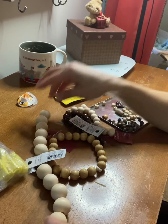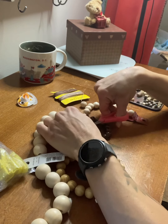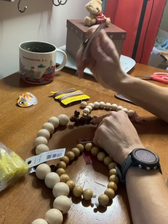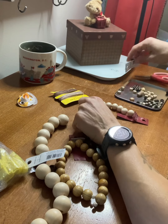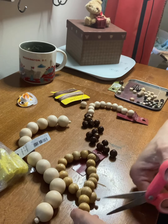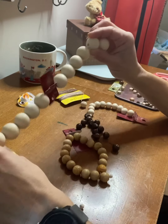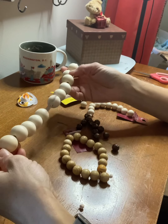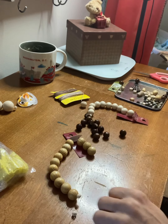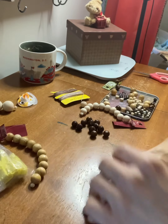First, what you're going to want to do is take the beads that you're interested in using and start messing around with different patterns to see what you like. I do this before I start stringing because it's really annoying to get going and then decide you don't like something and have to take it all off the string. So I just lay it out on the table first. I have a little tray here to catch my beads so they don't roll all over the place.